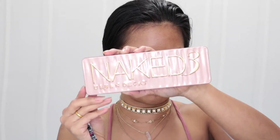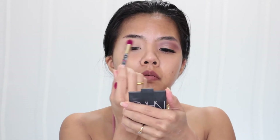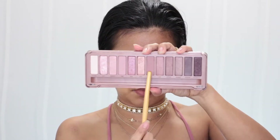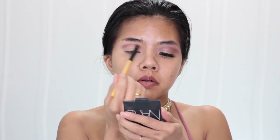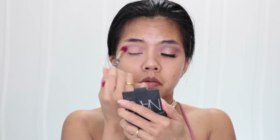I use my Urban Decay Naked 3 palette in color Limit for the transition on my crease. Then I take color Nooner with my small blending brush and blend it on my crease as well. To make everything more soft and not so harsh, I take color Strain with my big blending brush and blend that on my crease.